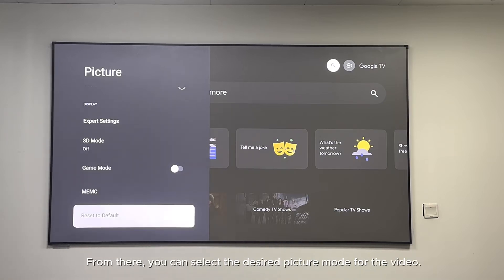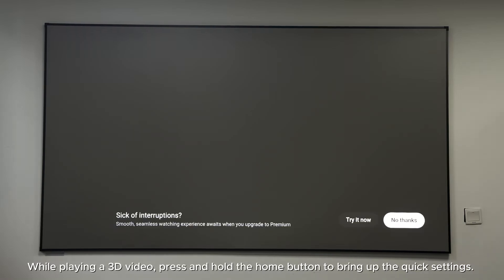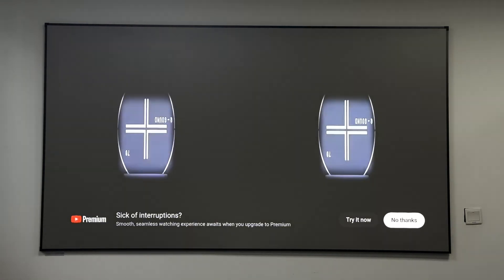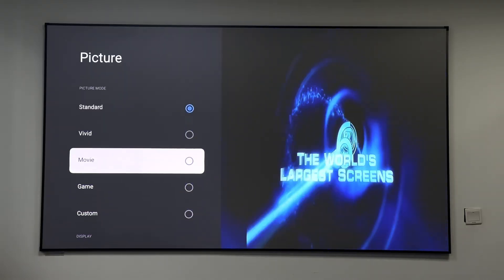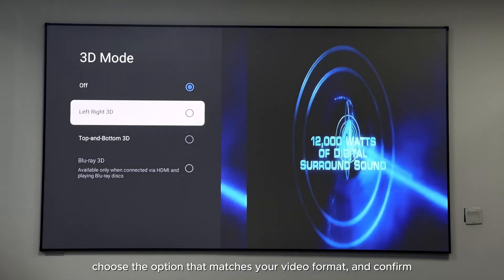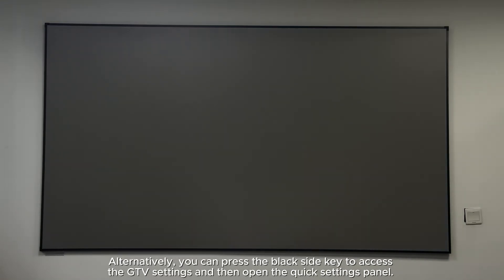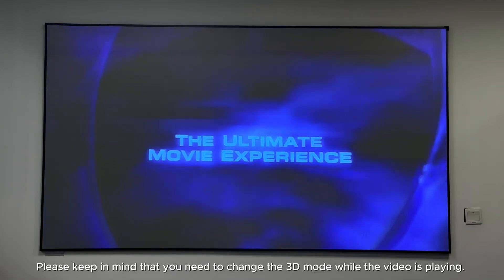How to set the 3D mode while playing a 3D video. Press and hold the home button to bring up the quick settings, go to Picture > 3D Mode, choose the option that matches your video format, and confirm. Alternatively, press the black side key to access GTV settings and open the quick settings panel. Keep in mind that you need to change the 3D mode while the video is playing, then put on your 3D glasses and enjoy.